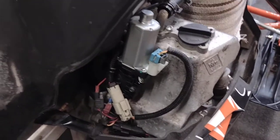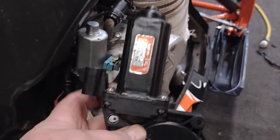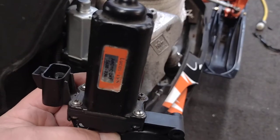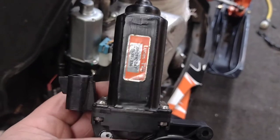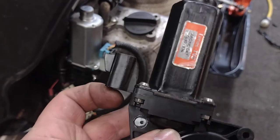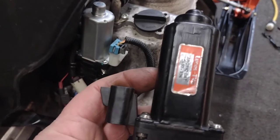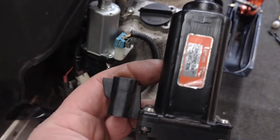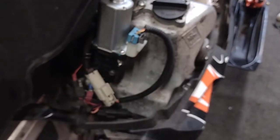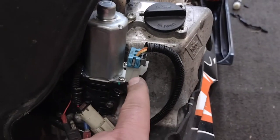Looking down at it now, everything is in the right place, but when it comes it's going to have the plug on the other side. You have to take out those four screws and pull the whole assembly out — the piece where the plug goes in and the box that has the magnet in it — pull all that out as one unit, turn it around 180 degrees, and push it back down inside.